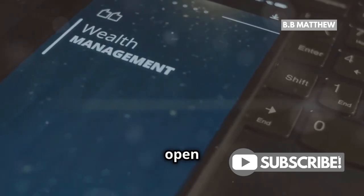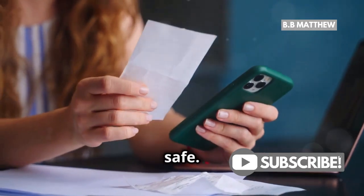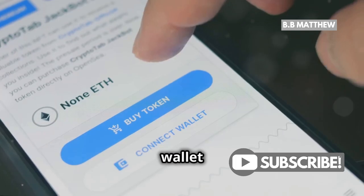Once installed, open the app and create a new wallet. Make sure to write down your recovery phrase and keep it somewhere safe. This is super important because it's the only way to recover your wallet if you lose access.